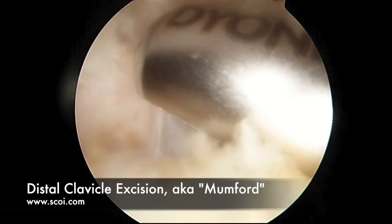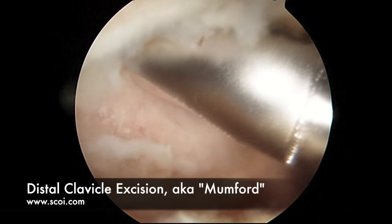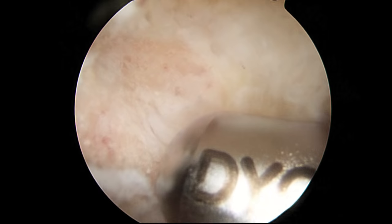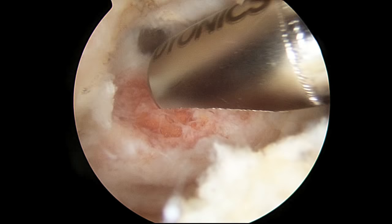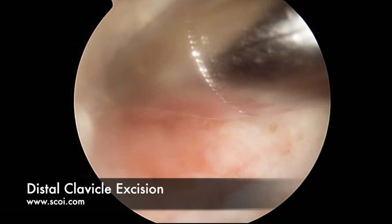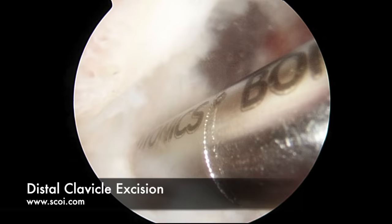It generally requires only about a week in a sling, but it can still be sore and somewhat sensitive for two or three months. If you look closely, you'll see a bone cyst right there in the end of the collarbone — that's a sign of osteoarthritis and oftentimes correlates with pain. As we've progressed from anterior to posterior, we can see the removal of the bone, and now we've come all the way across the end of the collarbone.